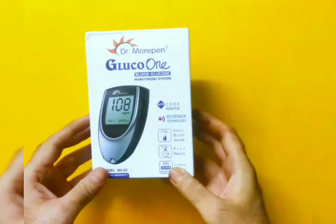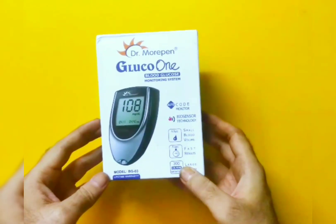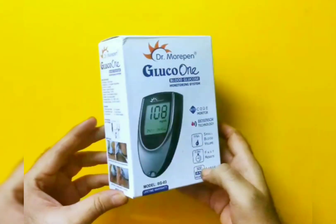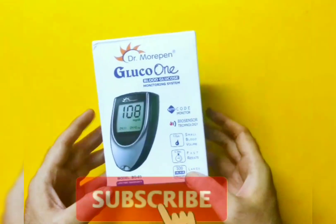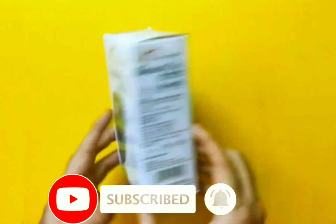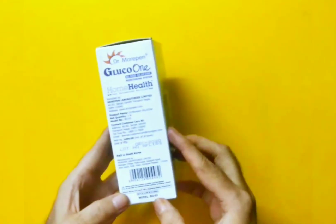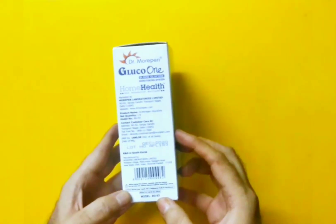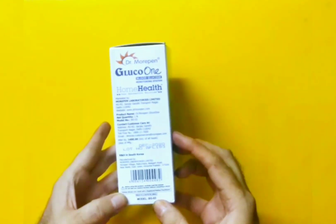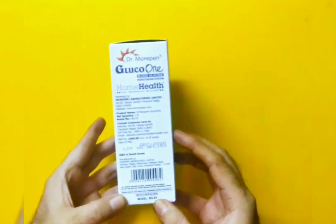Hello friends, today we will be doing an unboxing of this blood glucose monitoring system which we have bought. We'll also do a small test to check the sugar level. The MRP of the Gluco One model BG03 is 1490, but normally you will find good offers on different e-commerce sites like Amazon and Flipkart.